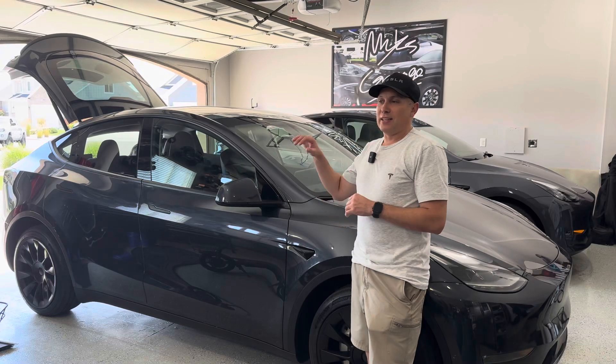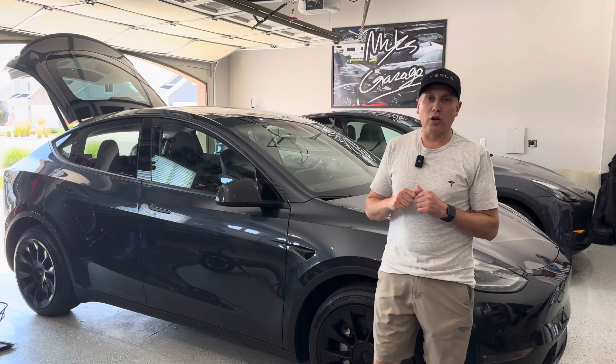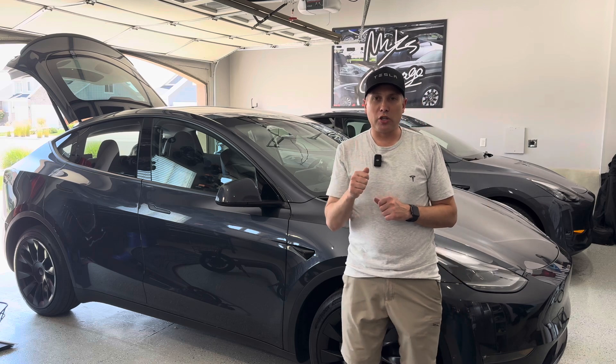Hey guys, welcome to the channel. Thanks for joining me. This is my 2024 Tesla Model Y Long Range. I want to talk about Tesla charging.